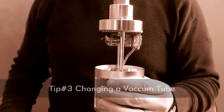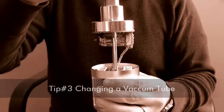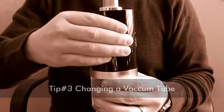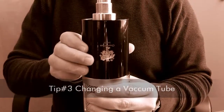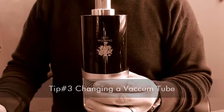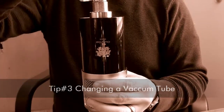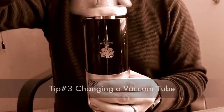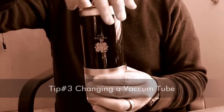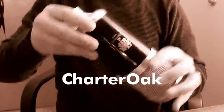Now that you've been successful at swapping the amplifier tube, take the body and slide it back onto the microphone. Spin it around and wait until the set screw falls into the notch at the top of the body — this will keep you from putting the microphone back together backwards. Now take the end cap and replace it, and it will lock right into place. Now the job is done.